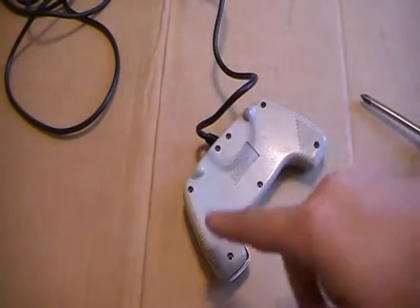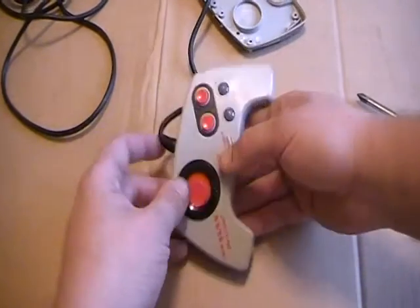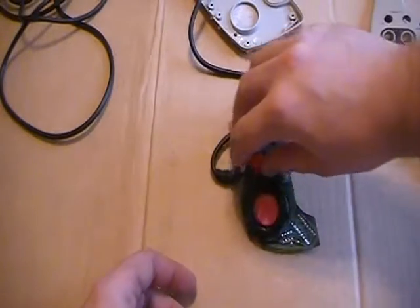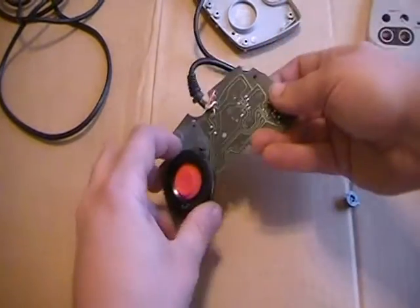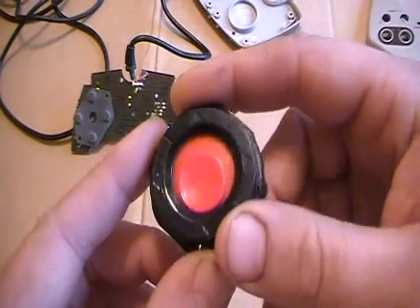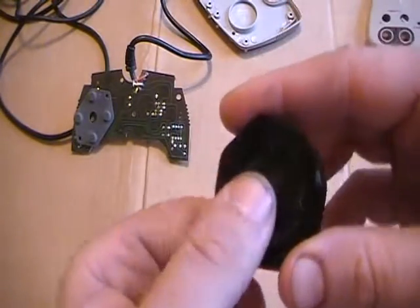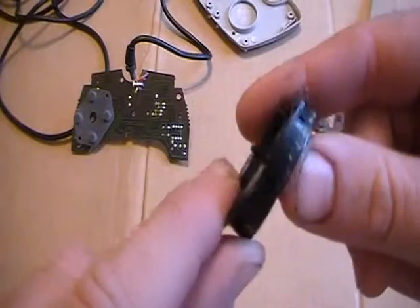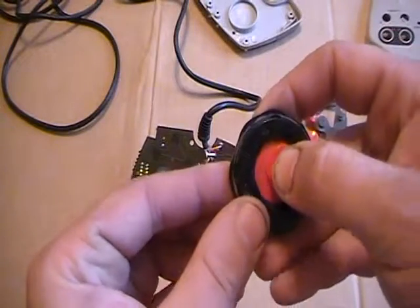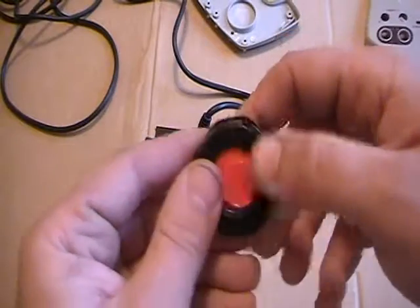Alright, all seven screws out. Take off the back, flip out the board, and pick up all the pieces that fall. This is the key — the way it functions is it's got a little tab here, and when you apply pressure and slide it, it acts like the arrow keys, or you can just literally press on the outside ring.